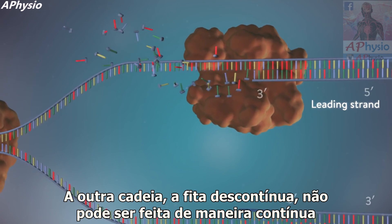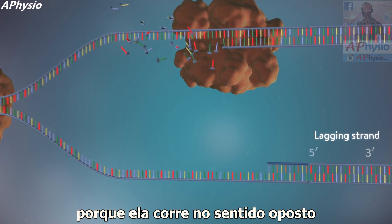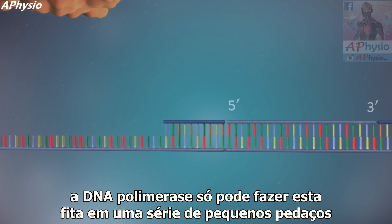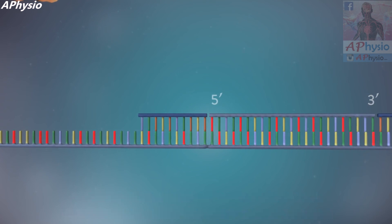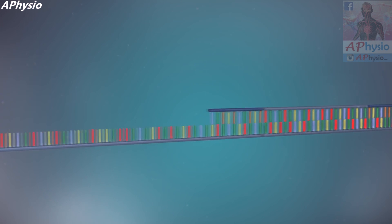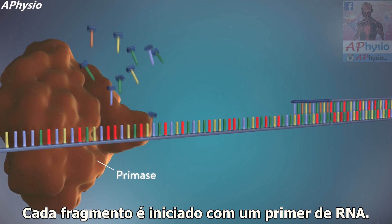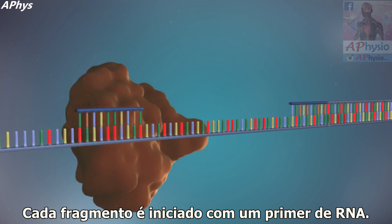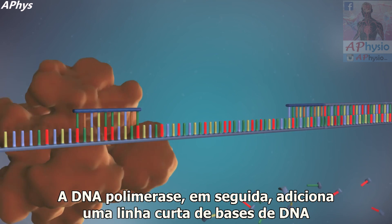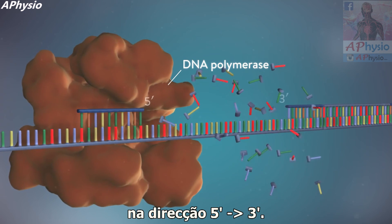The other strand, the lagging strand, cannot be made in this continuous way because it runs in the opposite direction. DNA polymerase can therefore only make this strand in a series of small chunks called Okazaki fragments. Each fragment is started with an RNA primer, and DNA polymerase then adds a short row of DNA bases in the 5' to 3' direction.